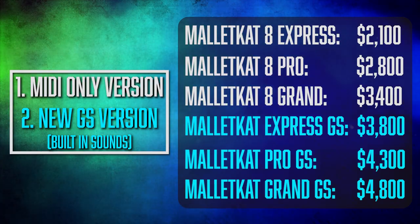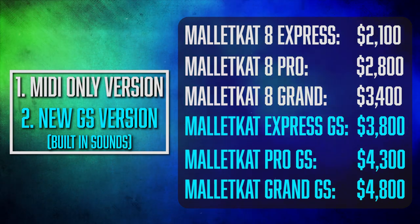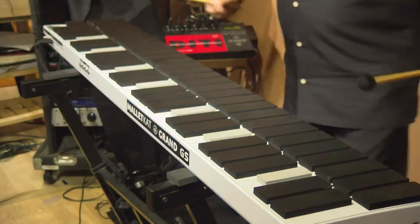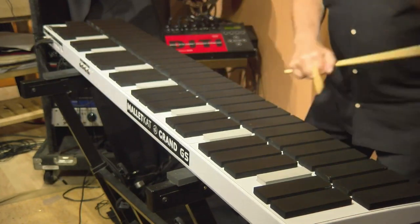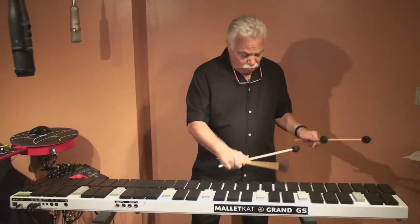When it comes to pricing, it's kind of all over the place — roughly $2,000 to $5,000 depending on how many octaves you want and whether or not you need built-in sounds. Because of this high-end pricing, it's basically geared for professionals. If you play in an orchestra and need a couple of these, you can write it off as a business expense. But if you're just trying to play for fun or make the occasional YouTube video, this might be overkill.